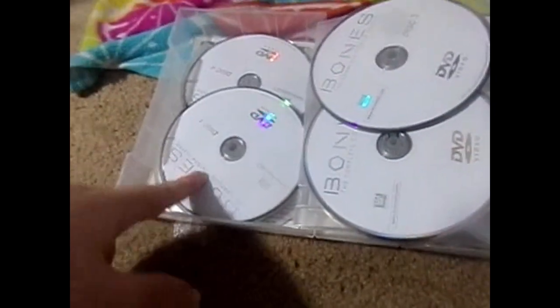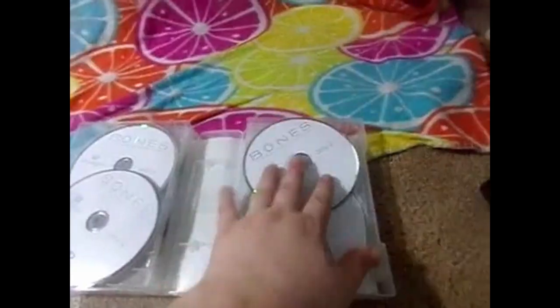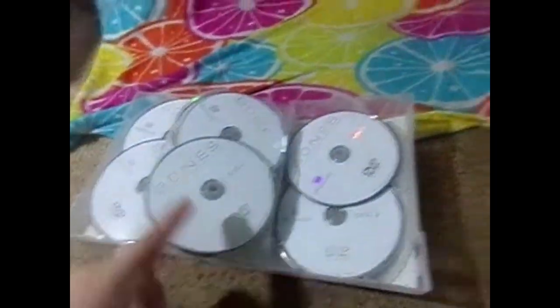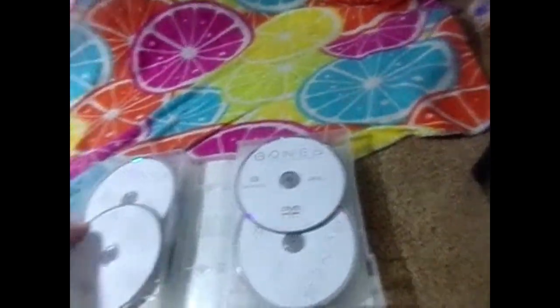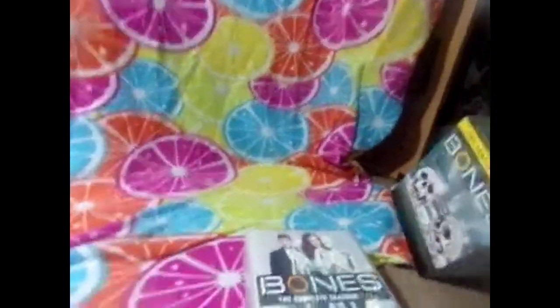I've seen like the first six seasons. Then here's seasons seven through twelve - it only ran for twelve seasons. There's season seven, season eight, season nine, ten, eleven, and then season twelve right there. Season twelve is like the shortest season. I don't keep the seasons in this box - I take them out and just put these on my shelf.